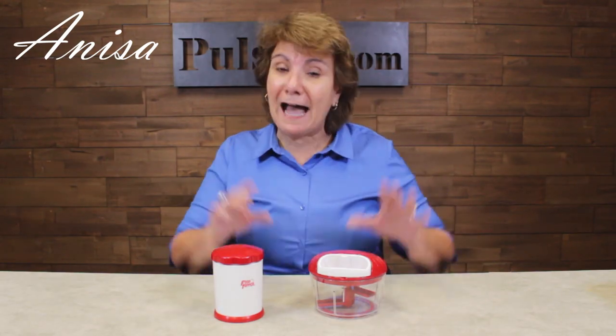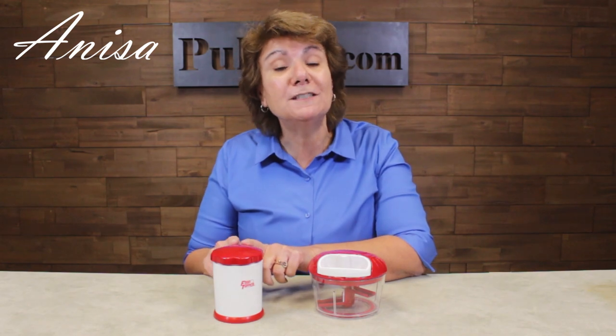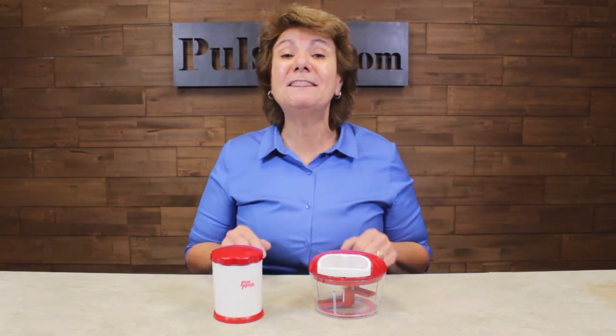Hey, it's Anissa bringing you a real deal on one of my favorite items, the Crank Chop that comes with the bonus food topper. Now, you might have seen this on TV. Well, we've got the deluxe version at a great price. Let's take a look.